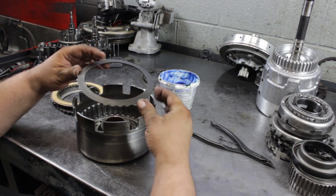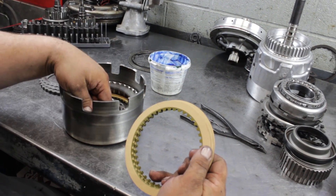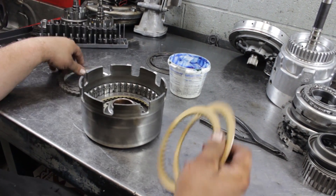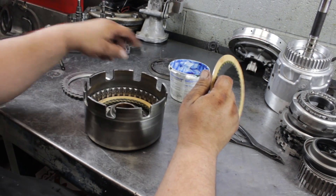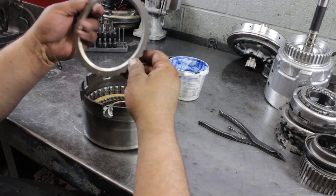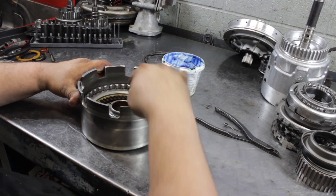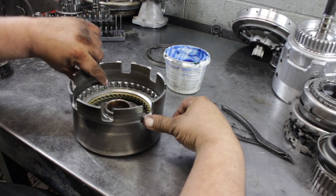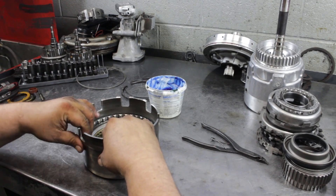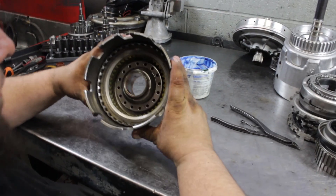This is a cushion spring, then a steel, clutch, steel, clutch, steel, clutch. As you can see, you're pretty much level with the snap ring groove. That actually feels about right, so that drum's done.